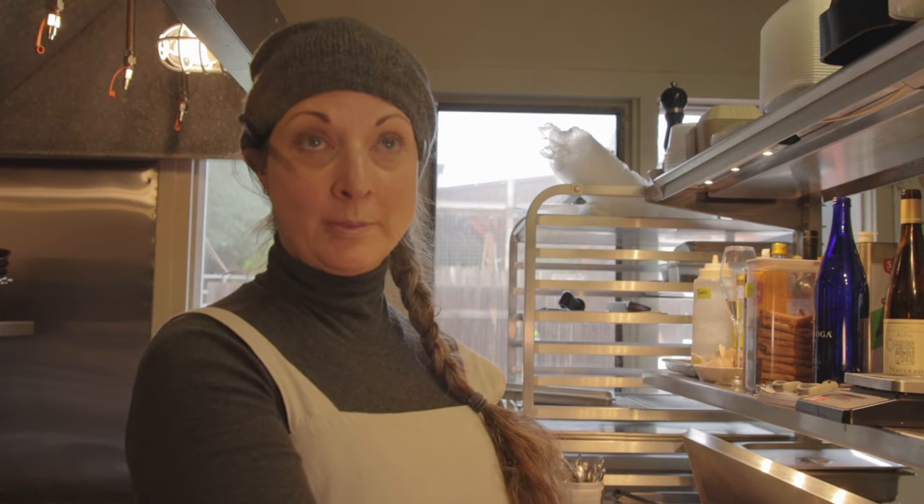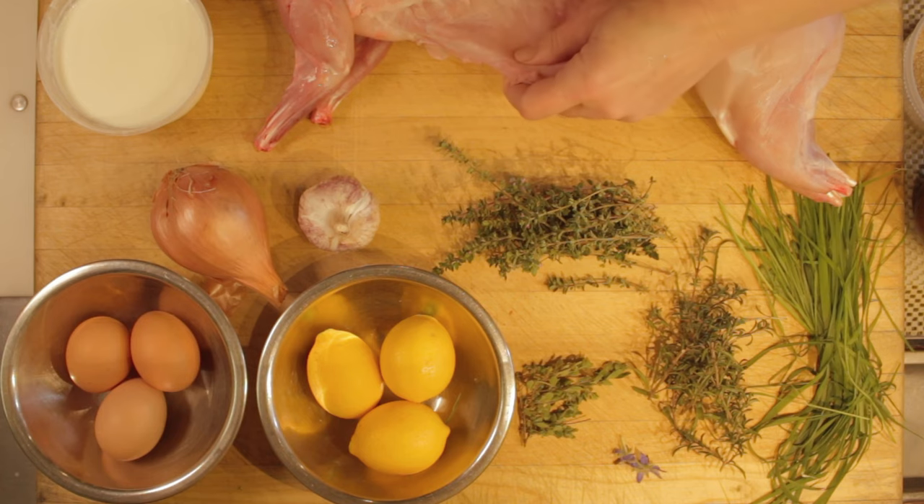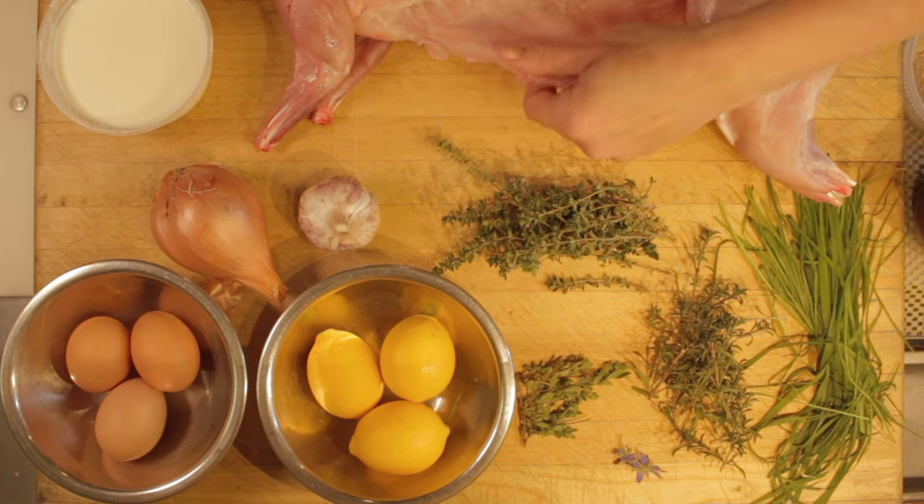Today we're using rabbit from our own farm that we harvested yesterday. Typically the rabbit is harvested for a more celebratory experience and made into something like a fricassee. We're going to make a boudin with the belly flap and make it equally as sumptuous and celebratory as the dish that this rabbit will go into.